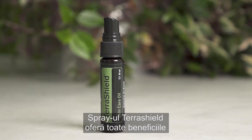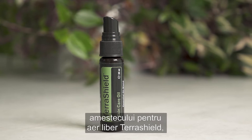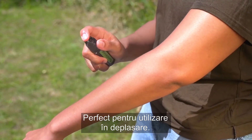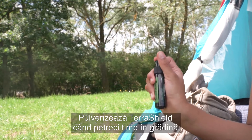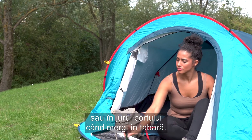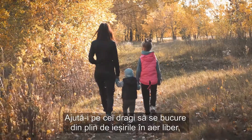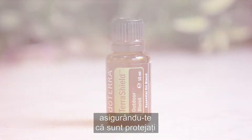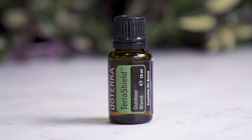TerraShield Spray provides all the benefits of the TerraShield Outdoor Blend but in a convenient spray bottle, perfect for taking with you on the go. Spray TerraShield when spending time in the garden or around your tent when camping. Help loved ones make the most of the outdoors by ensuring they are prepared with TerraShield Outdoor Blend.